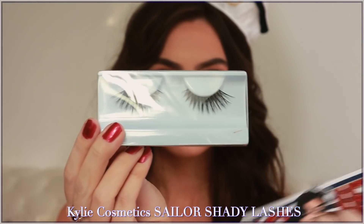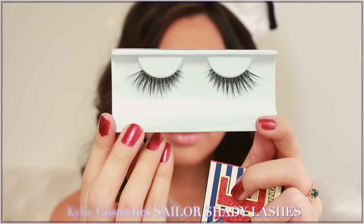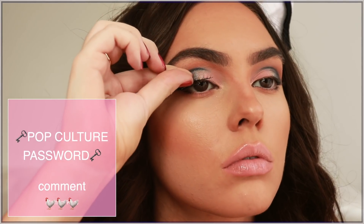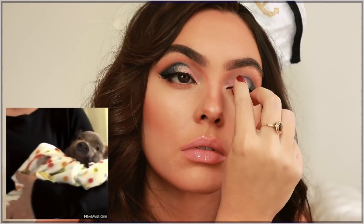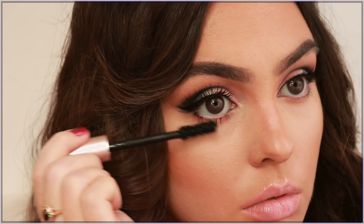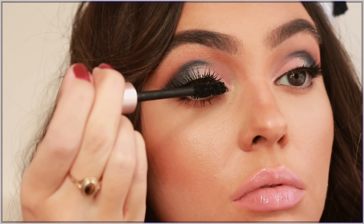Now we have the very first Kylie lashes ever and these are called Shady. It's pop culture password time — if you want to win an extra set of these lashes that are currently sold out on the site, just comment the chicken emoji and your Instagram handle and I'll be DMing a winner, like I did in the Rare Beauty mini giveaway. Kylie Jenner fans will know why a chicken emoji.